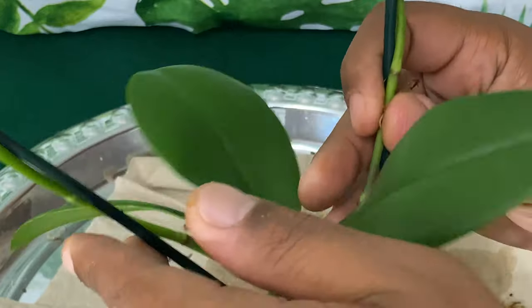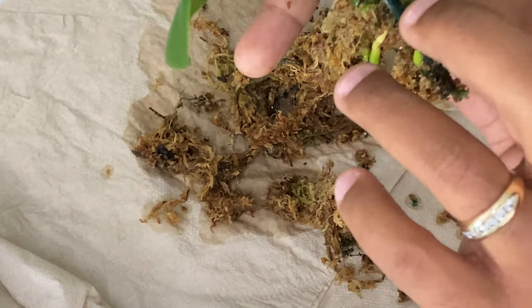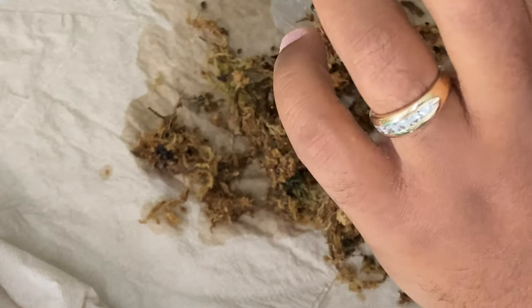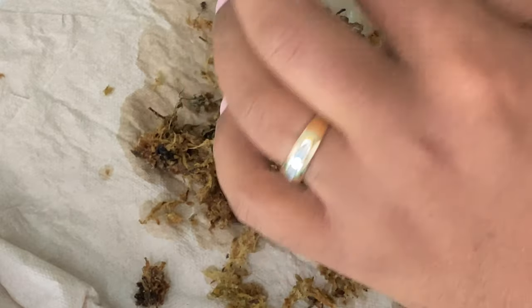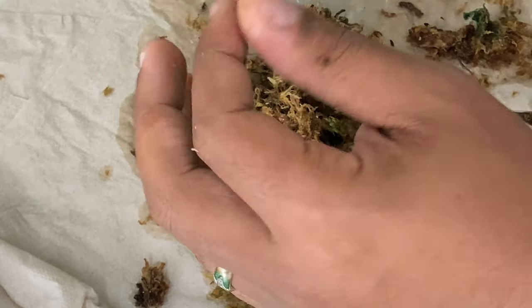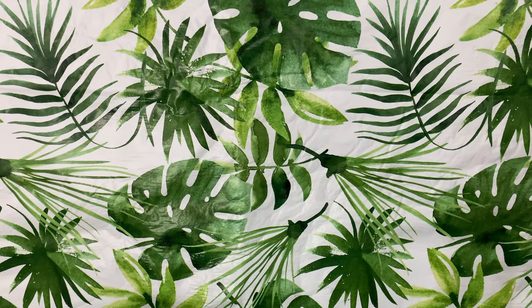I hope that you guys are able to see the roots — these are some really healthy roots. Before I started removing them from their media and transitioning them to water culture, they have already been in my care for three days. I wanted to repot them so badly because I was so excited, and now being able to say that I've almost mastered water culture, I was just really excited to put them in some water. I did not fertilize them. I did not water them. I just let them sit in the spot that they are permanently going to be in for the last three days. Now I have rinsed off the roots to the first orchid.